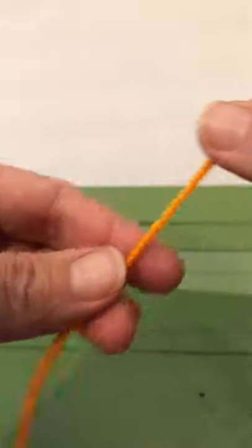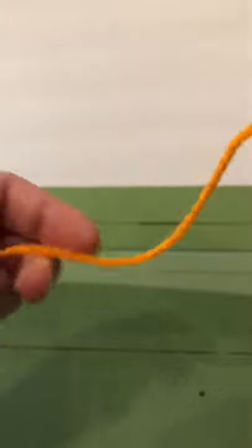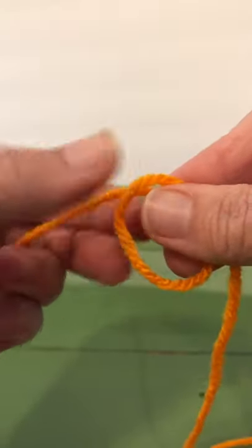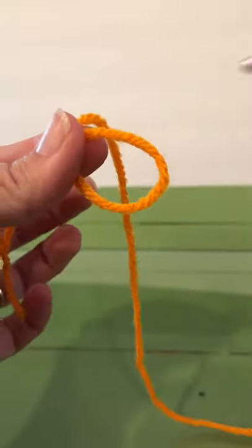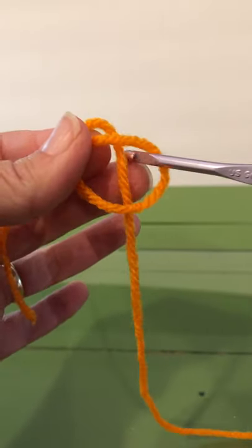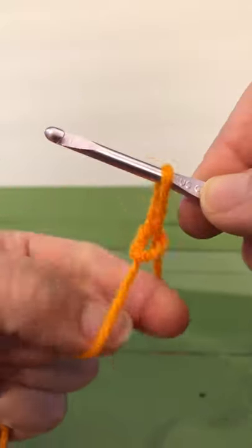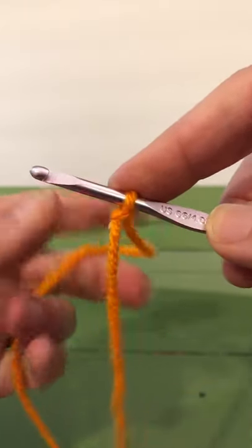We're going to make a crochet chain. We have our tail to the left, our working yarn to the right. We're going to make a circle, working yarn over the tail. Working yarn goes behind the circle. We're going to stick our crochet hook in, grab it, and pull tightly so our knot is on the shank.